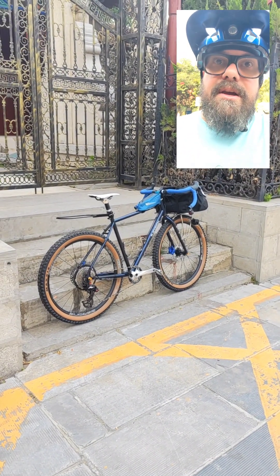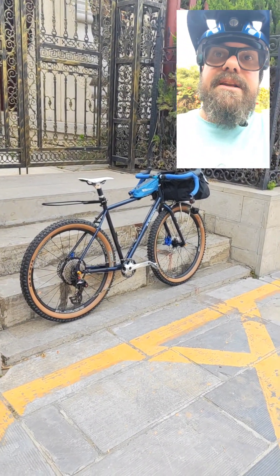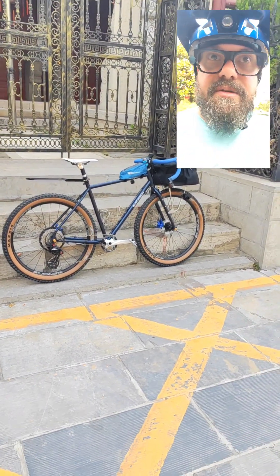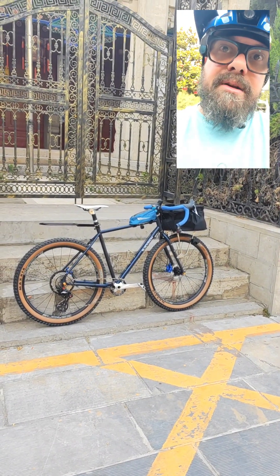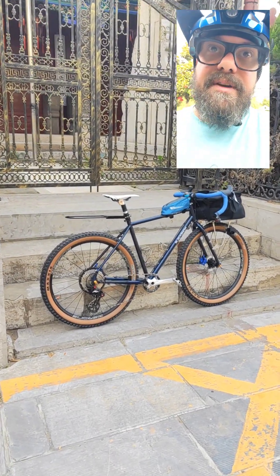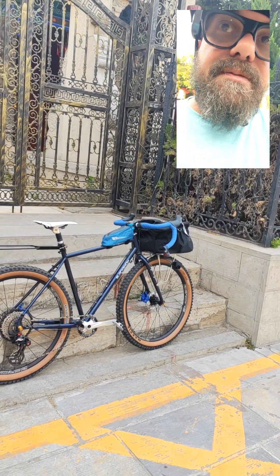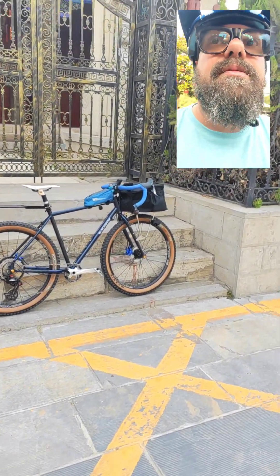I tried them on my Black Snow Dragoon Stellarossa, and they fit perfectly. They didn't give very much resistance at all. Before I had a 29er 2.1, and I think this bike can fit up to 2.25.